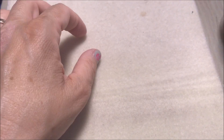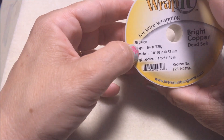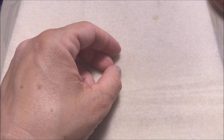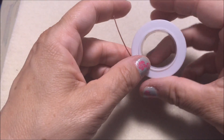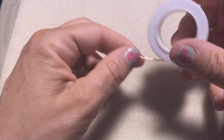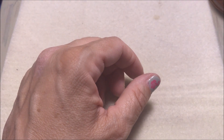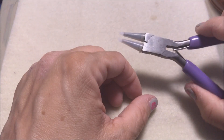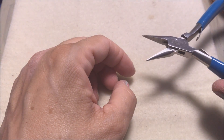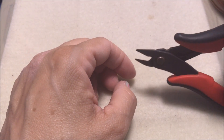To make the tree of light pendant, you're going to need 28 gauge and 20 gauge bare copper wire. You're going to need a round nose plier, a chain nose plier, and a flush cutter.